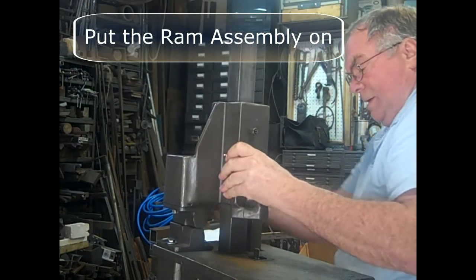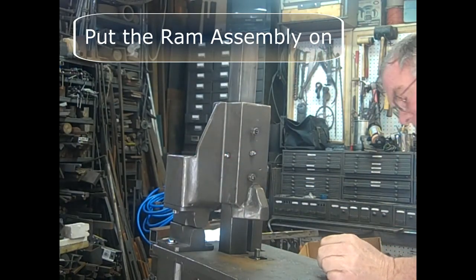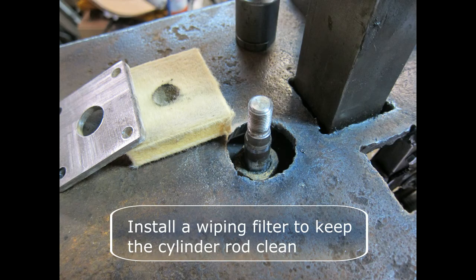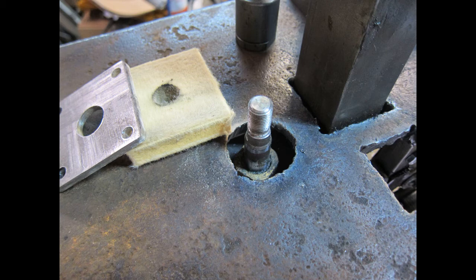Put the table and the ram assembly back on. Tighten the gibs to position the ram assembly into its working position — this will show you how the dies line up. If all your setups and alignments were exact, the dies should align. If not, you may need to adjust the holes on the lower die to achieve an acceptable alignment. Install a wiping filter to keep the cylinder rod clean. I'm thinking about using heavy fiber around all the openings, including the ramp dock assembly.